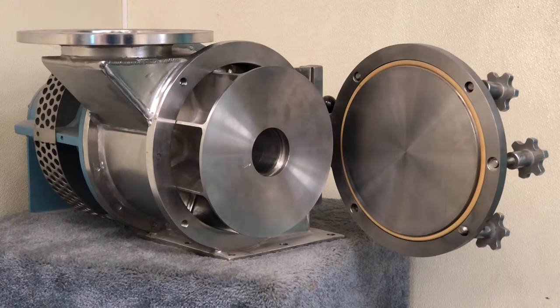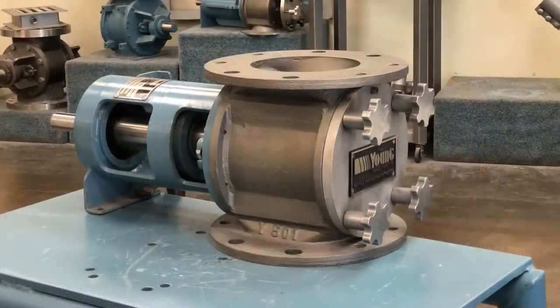As with all Young Industries rotary valves, the quick clean valves are custom engineered and designed based on actual operating conditions. When it comes to cleanability, it is not a one-size-fits-all design — we evaluate each application to meet the actual needs of the user. Consider Young Industries quick clean rotary valves when cleaning and access are important to your process requirements.